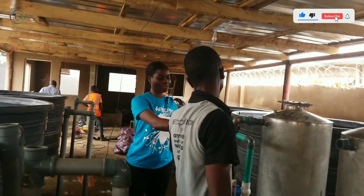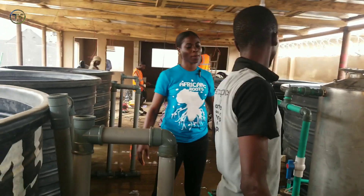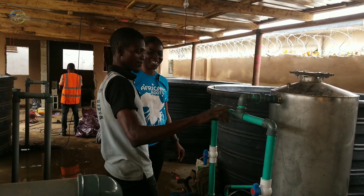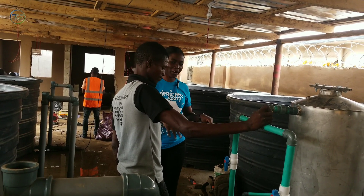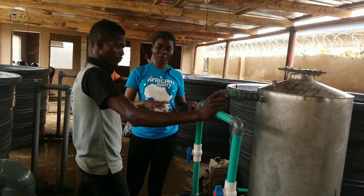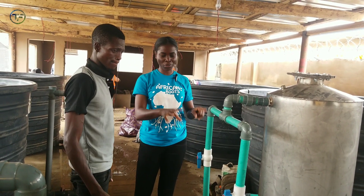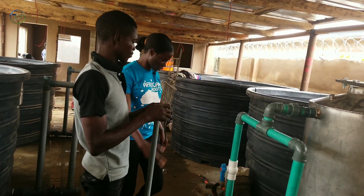We are installing this for a farm here in Ketu. This is a water treatment plant and he is the expert in charge. This is with Aziz. We are installing this to correct some parameters of the water. The pH of the water is acidic and we have some bacterial loads in the water that we are also going to correct. We are here to install the pipe connection for this treatment and then every other thing we are going to be showing you as we proceed.